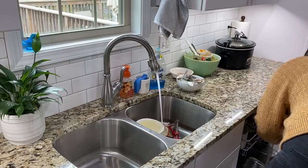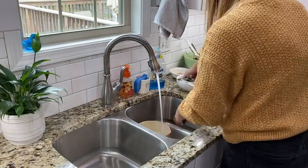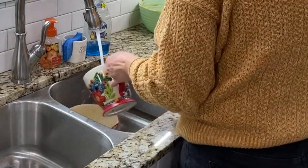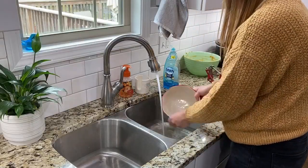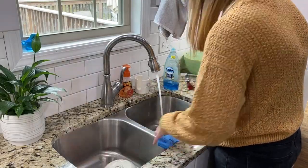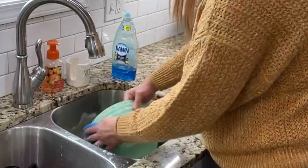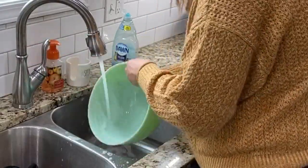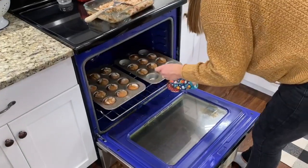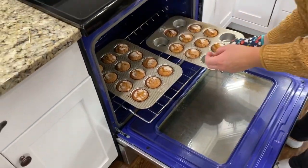Baking can cause quite the mess, so here's a little bit of cleaning motivation for you if you're baking along with me — get over to the sink and get those dishes done. Take that 5 or 10 minutes and get it cleaned up; you'll feel so much better when it's done and be able to enjoy your treats more peacefully. Here are the muffins all done — I like to use the toothpick test to make sure they're done in the middle, and these were perfectly done at 25 minutes.